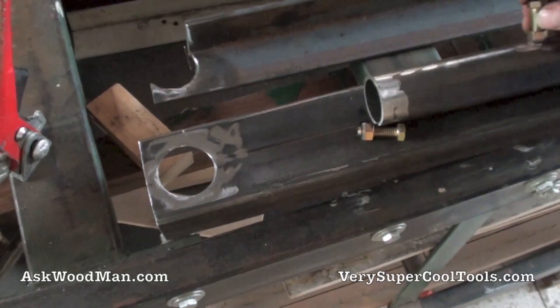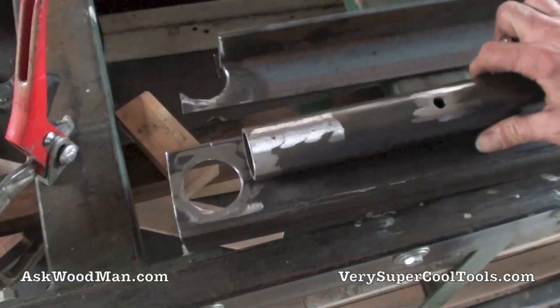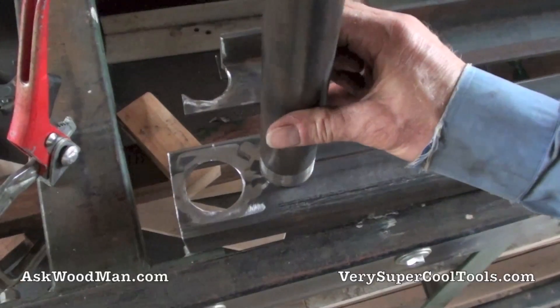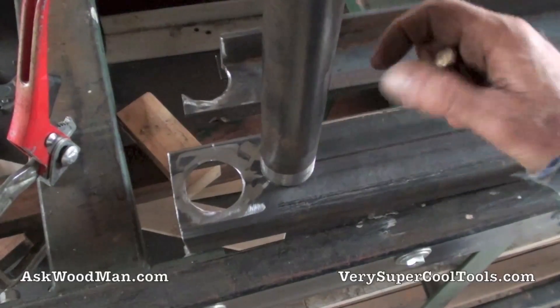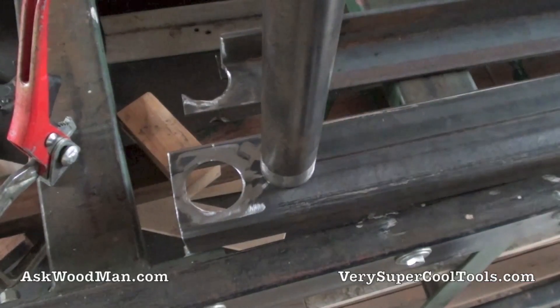I'm going to weld these — first thing I'm going to do is get the nuts on, because I want them to face the inside. I want to get them on and make sure I get everything oriented right. Then I'll show you the clamping setup I've got going on my welding table.